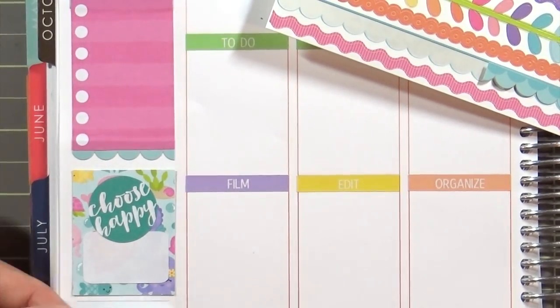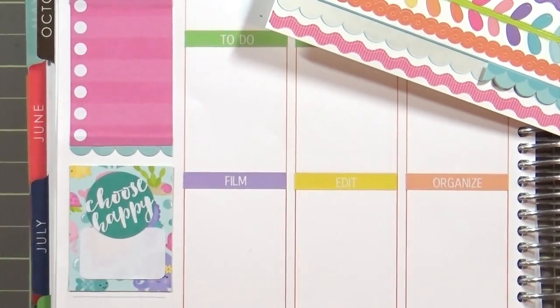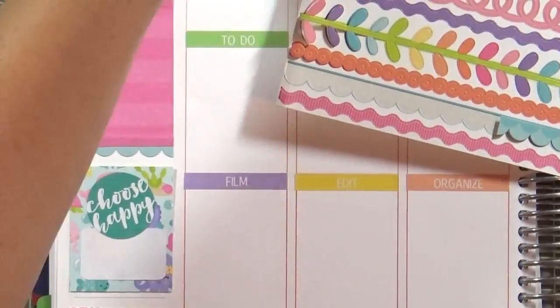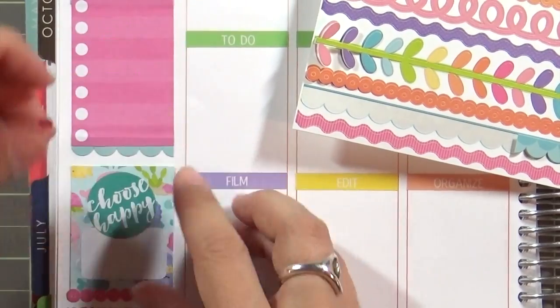Now I'm going to pick out random stickers — this one happens to say 'Choose Happy,' so I'll put a happy thought there. Then — this is out of camera so I'm sorry — I'm taking more of that rainbow fancy frills sticker and adding a decorative border.